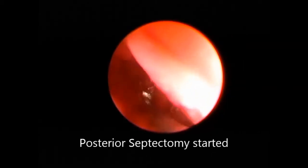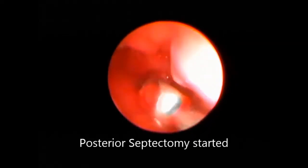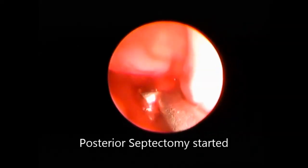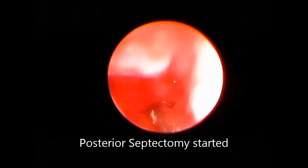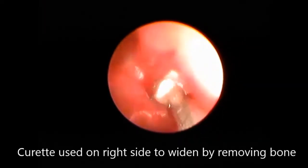Going into the nasal cavity, the use of a micro-debrider was not possible. We planned for a bi-nostril approach where we not only dilated the respective choana but also performed a posterior septectomy, so that we could have a bi-nostril approach — from one nostril we introduced the debrider and from the other we introduced the endoscope. This also helped in giving a rectangular choana, which has less chance of re-stenosis, while two circular choanae have higher chances of stenosis.